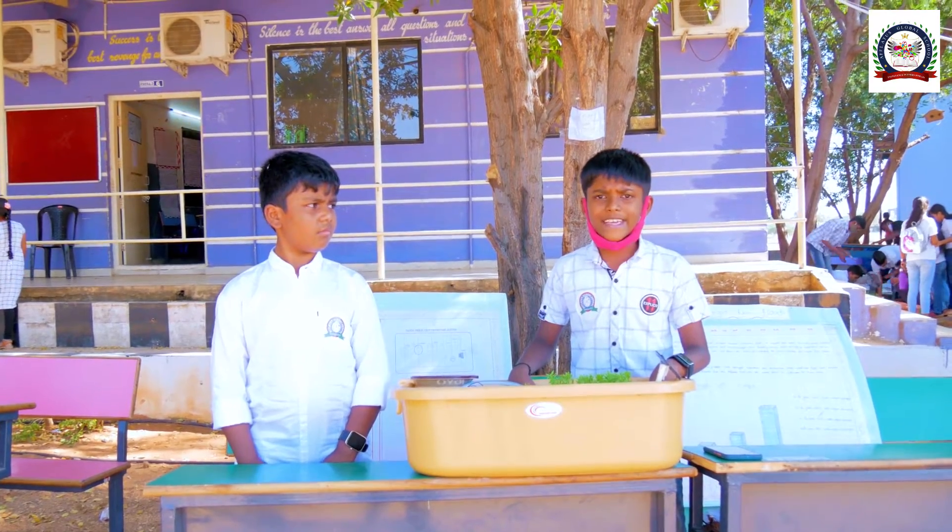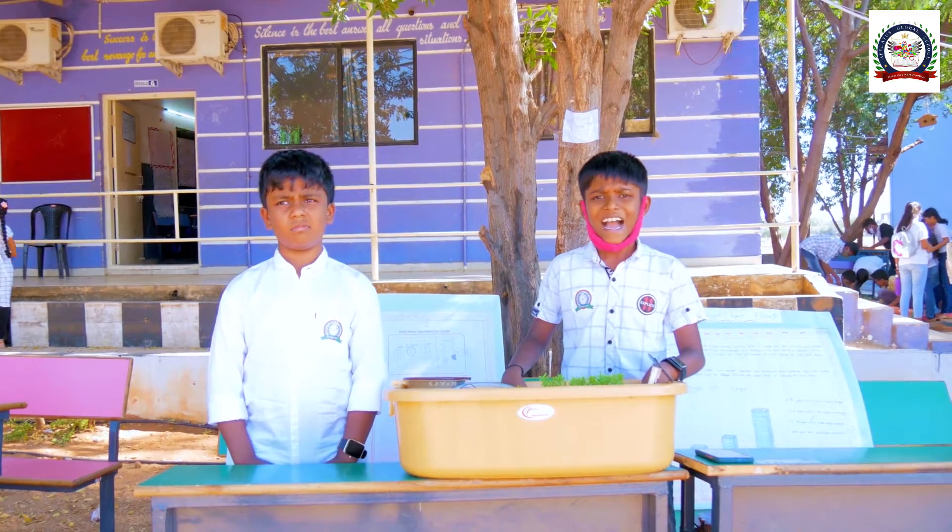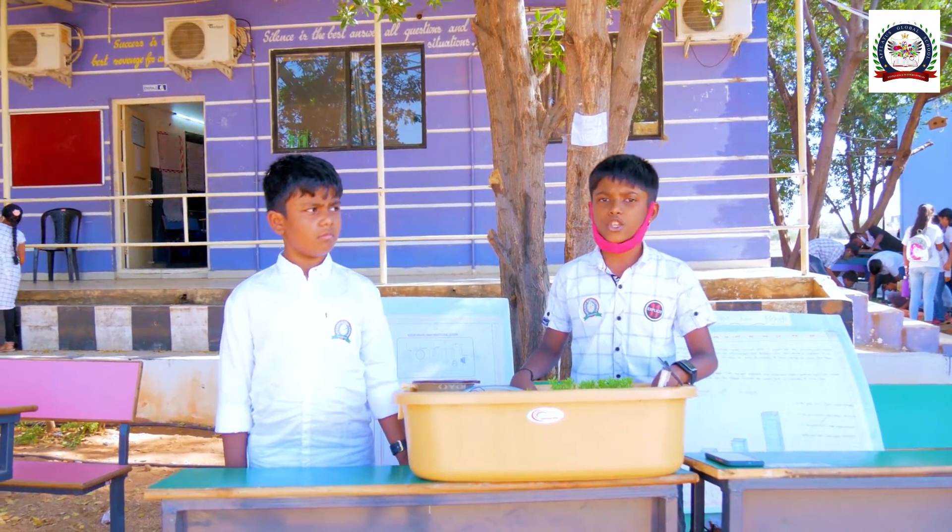In India also, recently, heavy rains and floods in four districts of Andhra Pradesh have damaged agriculture and aquaculture spreading over 8 lakh hectares.